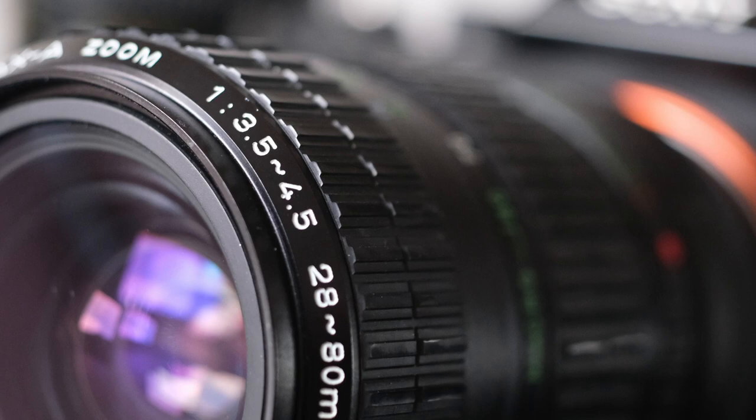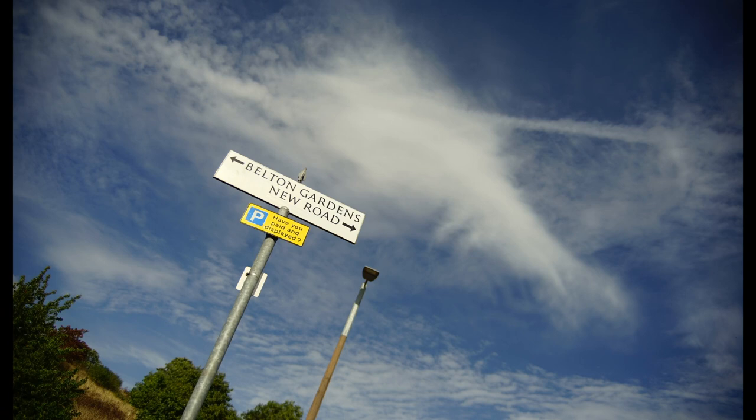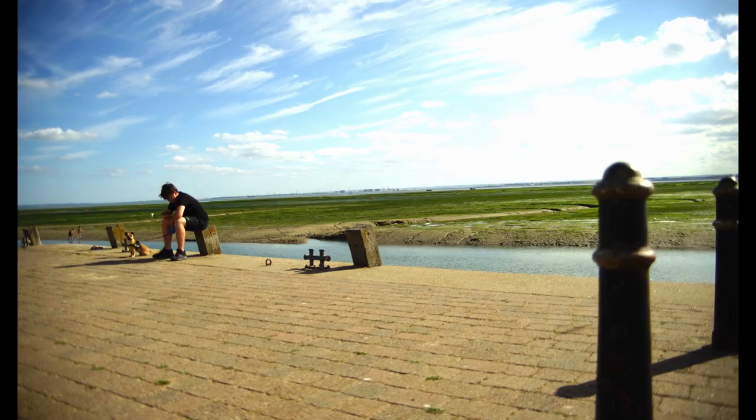This is the Pentax A zoom 3.5 to 4.5, 28 to 80 millimeters. This is a really versatile lens — great for all sorts of photographic occasions. It can do portraits, background blur, wide shots, architecture shots — a whole range of stuff. That makes it a really versatile piece of glass. There are loads of others that you can use too.